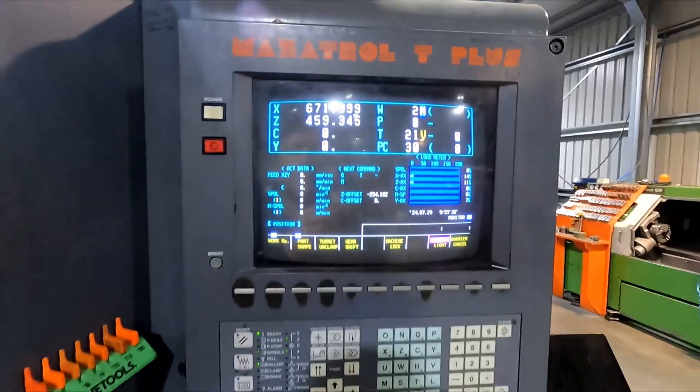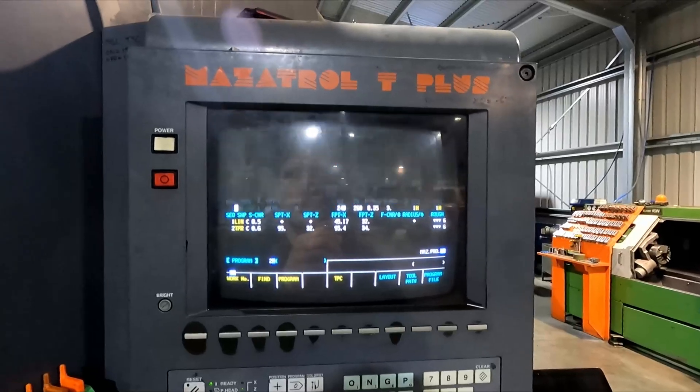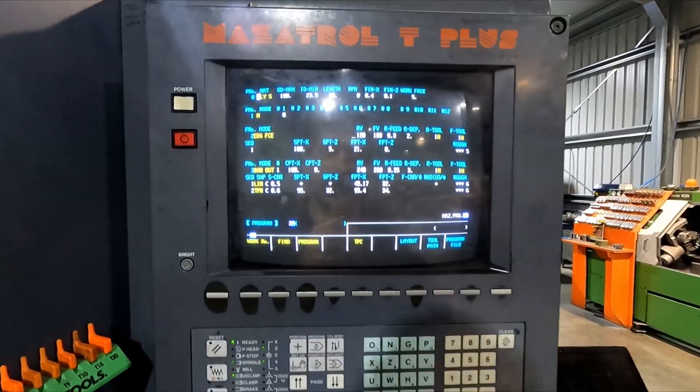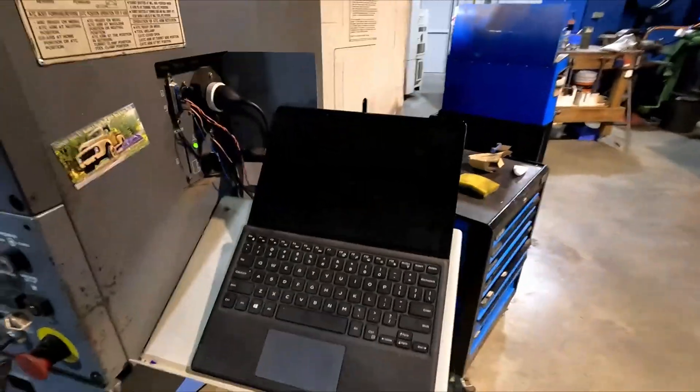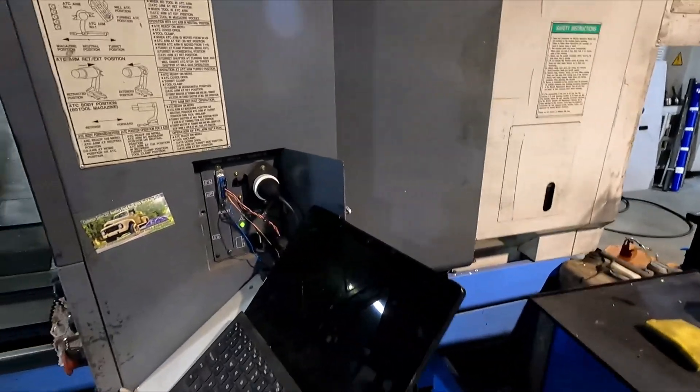Some of the programming I do on this is directly on the control. For basic turning jobs I'll just do it on the control because it's easy with Mazatrol. For more complicated stuff I've got the laptop next to it, which I can drip feed programs that I've made on Fusion.